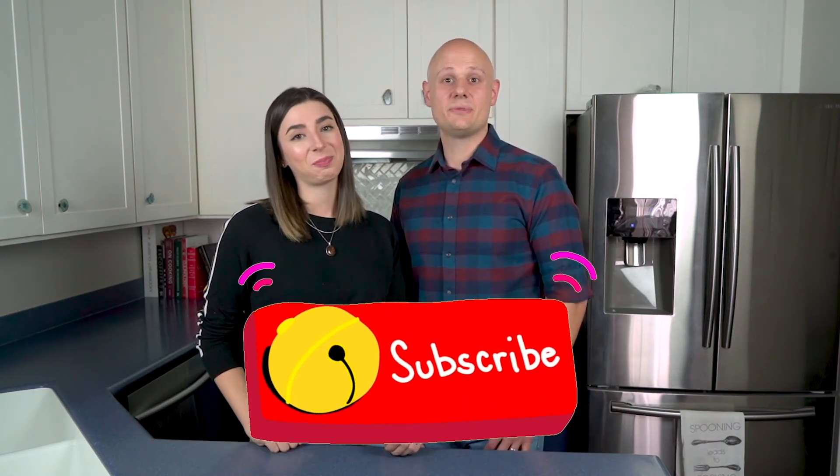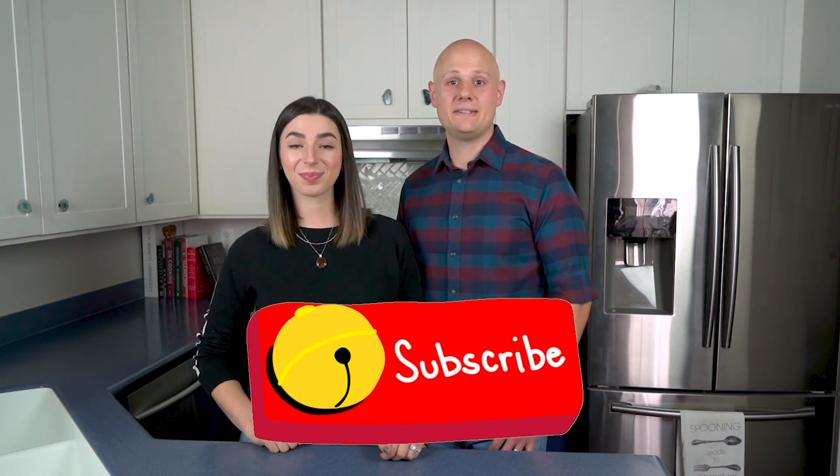Well, that's all we have for you today. We hope you enjoyed this video — make sure to give it a thumbs up if you did. Be sure to subscribe and check out our website, forkandpath.com, for more great food tips and content. Sláinte.